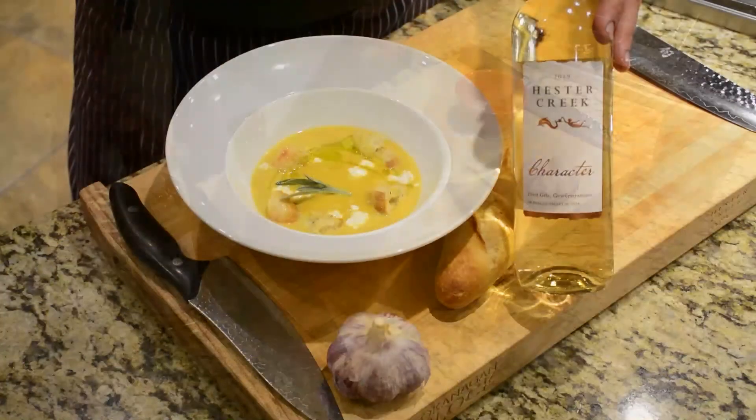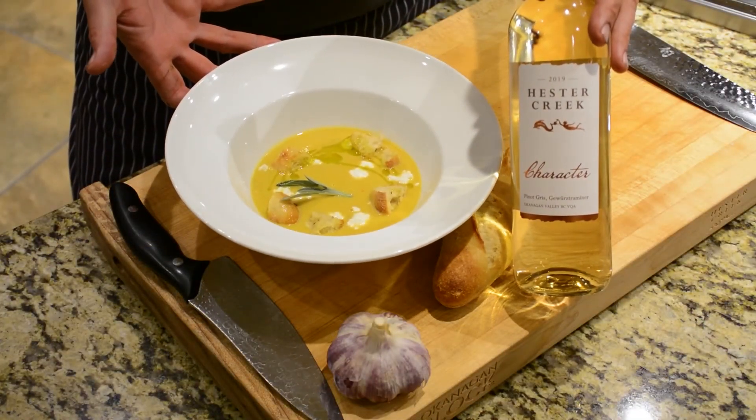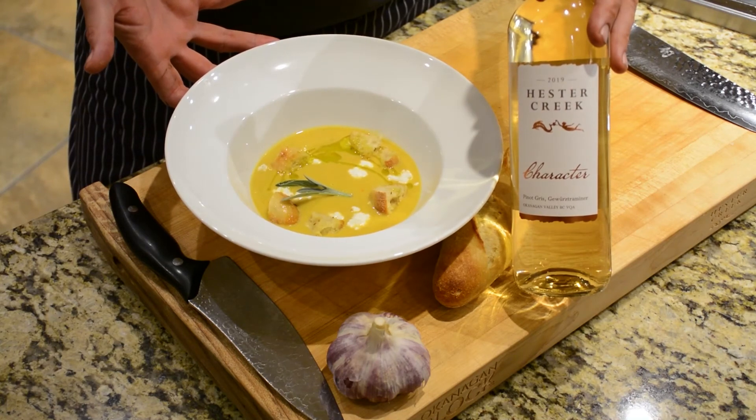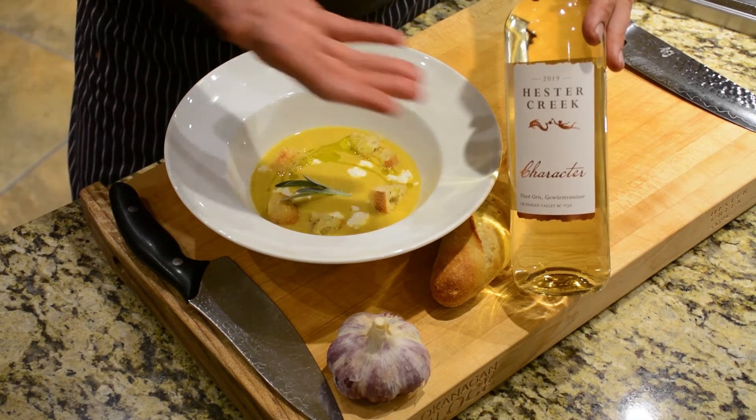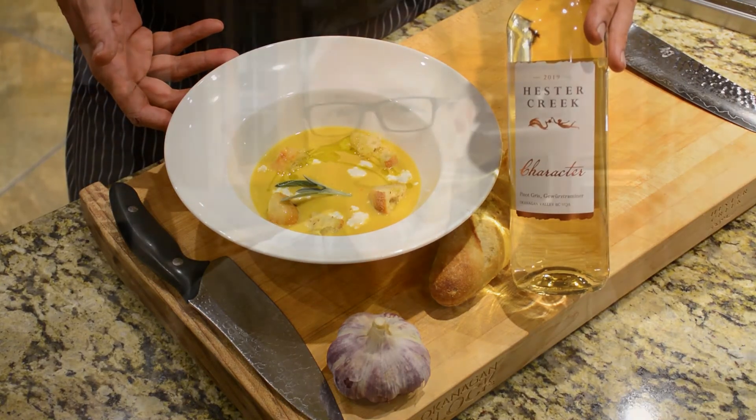A little piece of sage, and at this point you're ready to enjoy your fall harvest in a bowl — a roasted garlic and fall squash soup paired with our Pinot Gris Gewürztraminer blend, Character White. From all of us at Hester Creek, we want to thank you for your continued support and for putting Hester Creek wines on your table at home. We wish you a happy, healthy fall harvest season.